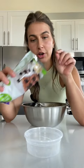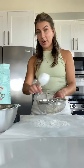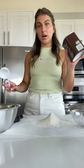This is 72% chocolate and we're gonna melt it. This is one cup of flour, all purpose. A cup of cocoa powder.